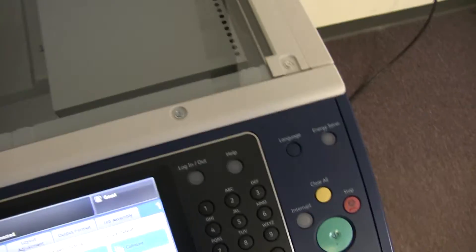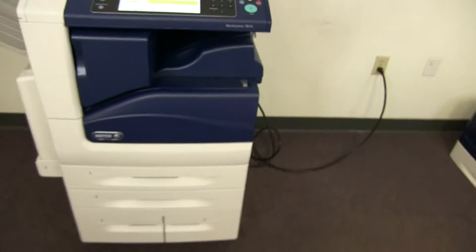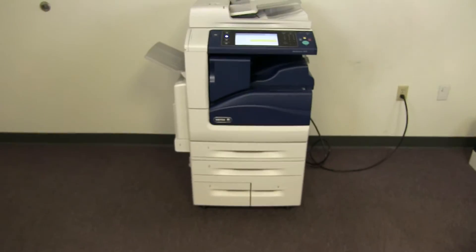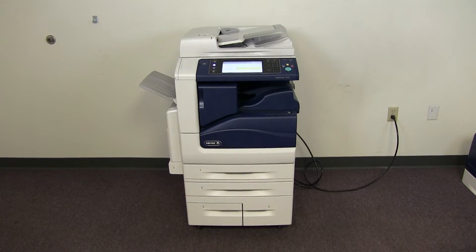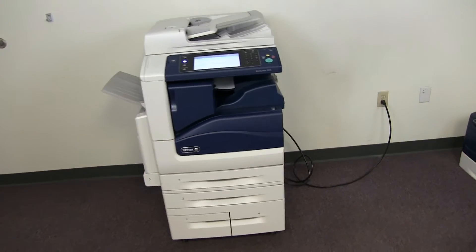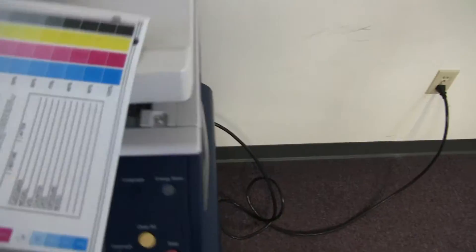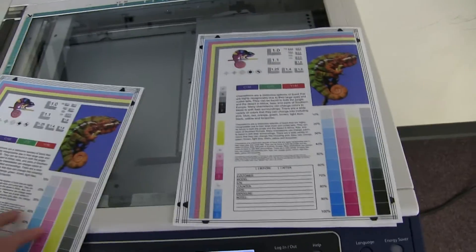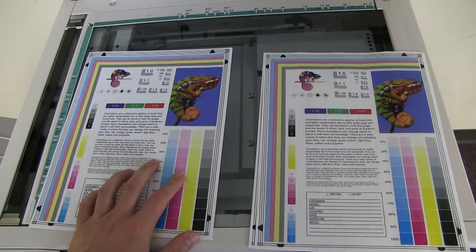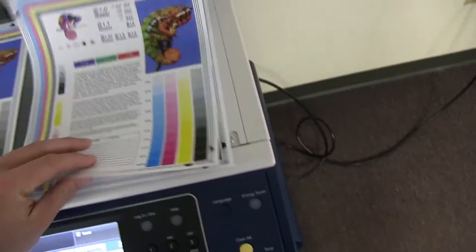Now we'll go ahead and run a few test copies to show the color quality in this machine. Here we have our color copy test chart, and we'll just go ahead and run two color copies. Here we have our test copies — we'll go ahead and place them on the glass next to our chart. And as you can see here from the test copies to the right and the test chart to the left, a good color image on this machine.